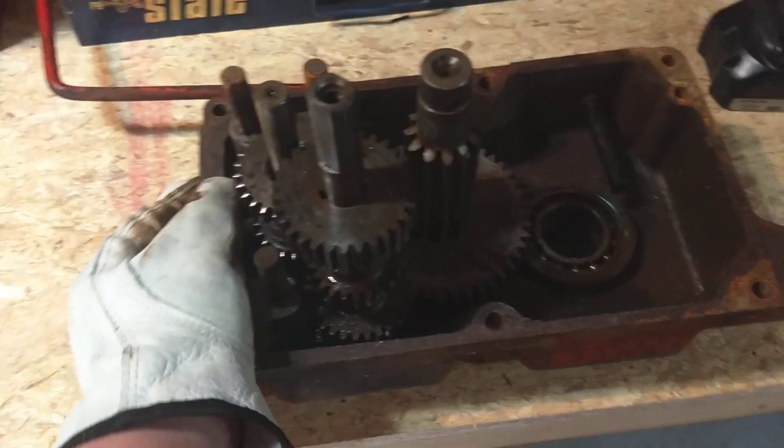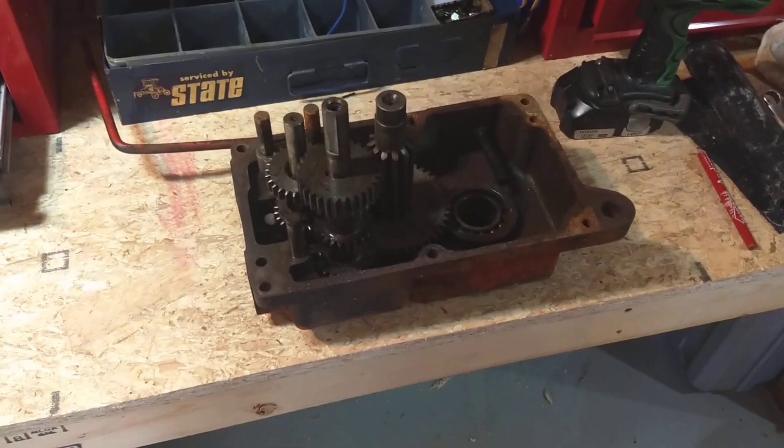Mostly level, and it's nice and tight. That is going nowhere. That is going to be so much easier.